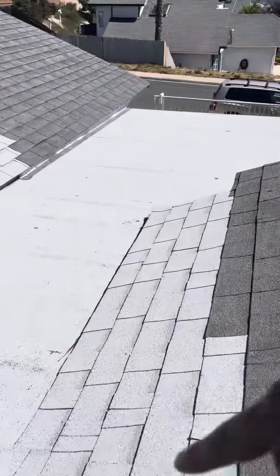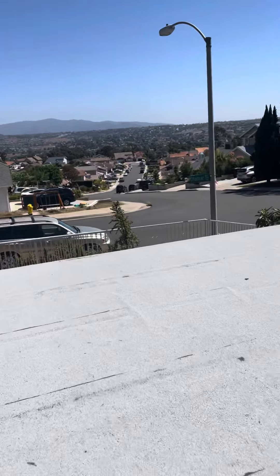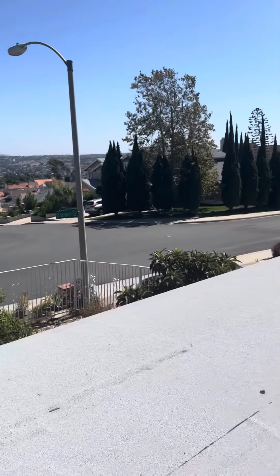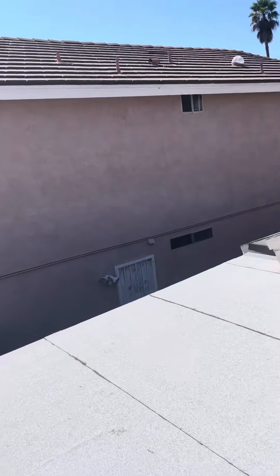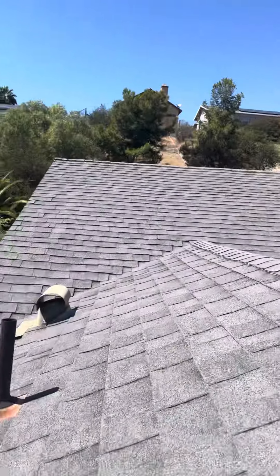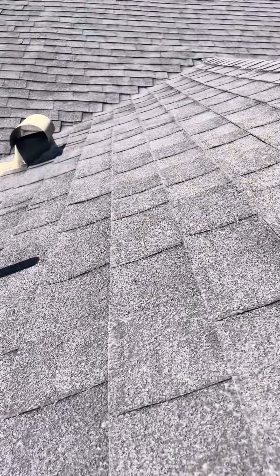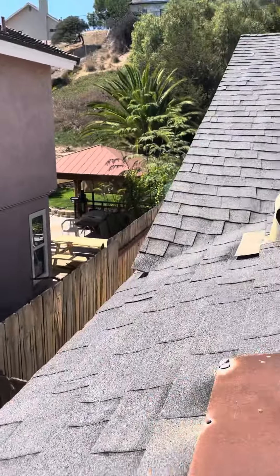Here was the original roof and they just put some new shingles in here. The torch down here is still in good shape — this flat area is still good. But you can definitely tell there is granule loss, meaning the oils have evaporated from this material.